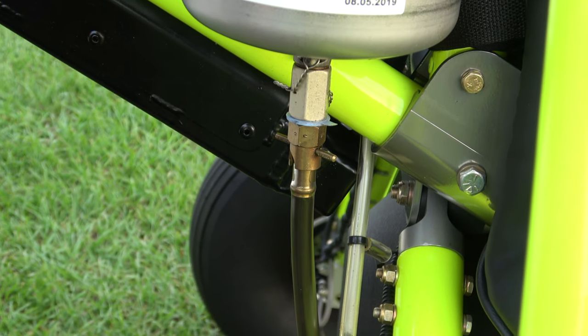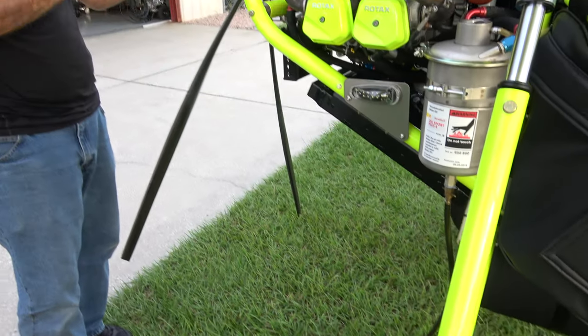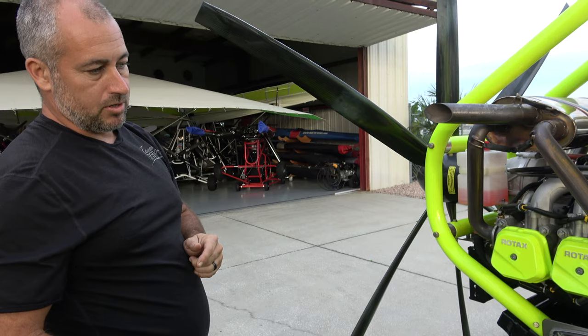We'll wait until the oil canister is completely empty. Very important now that we're not gonna turn the propeller. If you turn it, you could introduce air into the oil system, and we don't wanna do that.